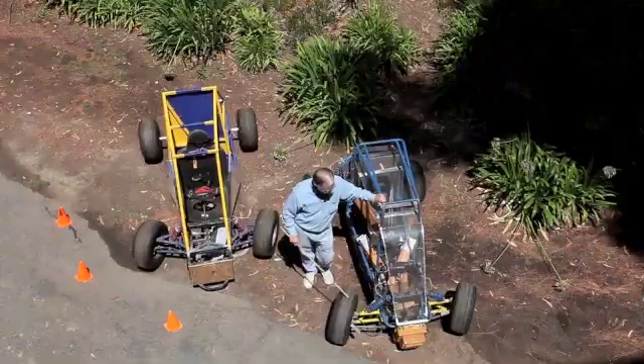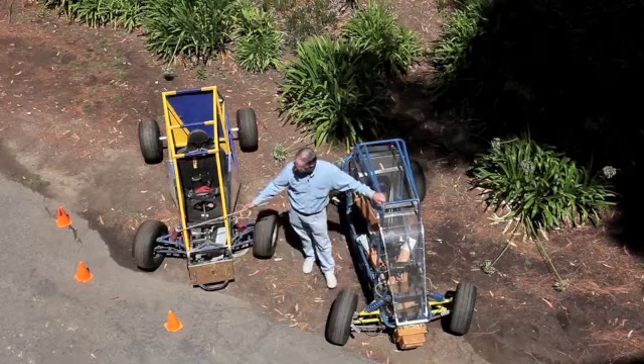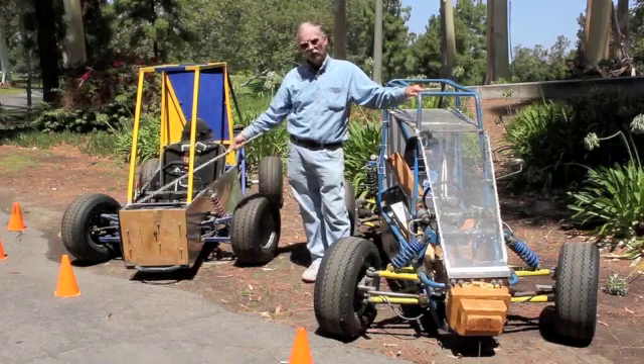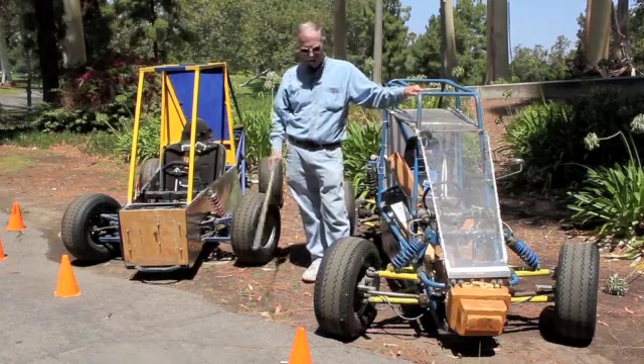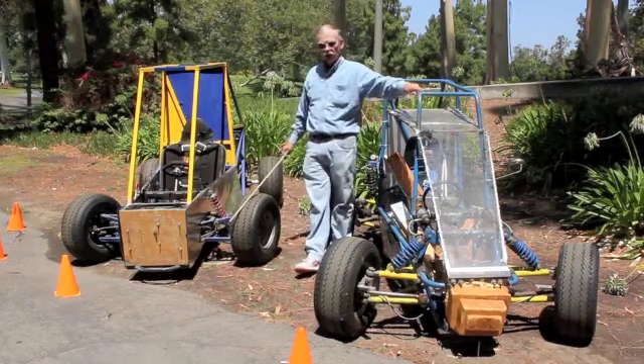The slip angles operate a little differently in this setup than in this setup. But true Ackerman rolls the easiest, requires the least horsepower to get through the turn, has less scrub on the inside wheel, and has certain advantages.